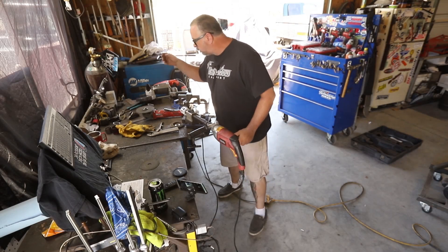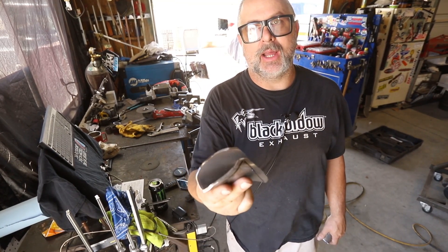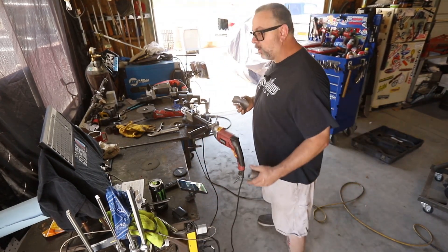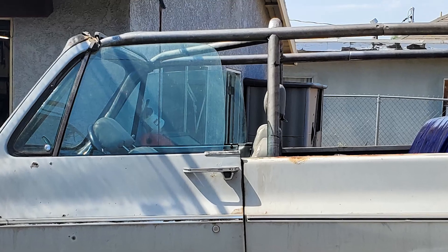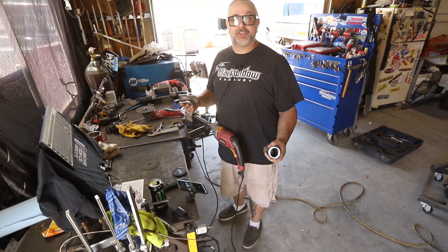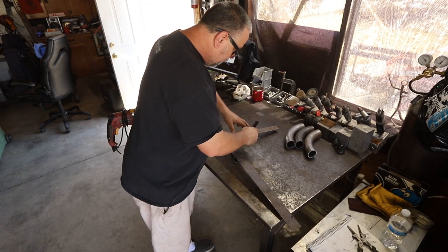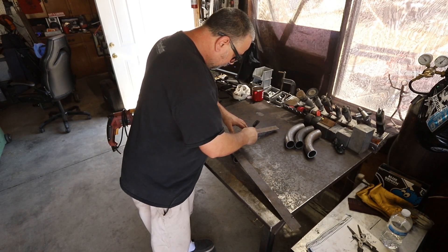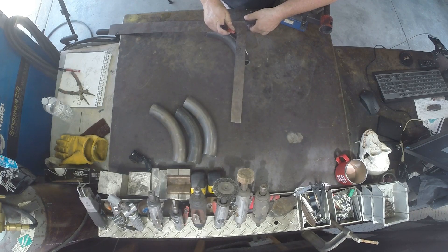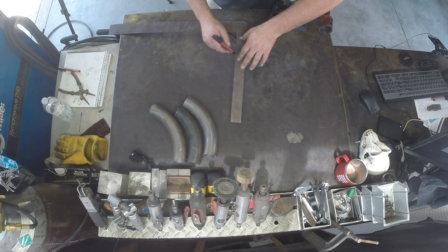I'm going to show you how to use the bandsaw to cut them and turn them into a gusset like this. This fills the area where you have a 90-degree tube going into one of your mains, and it's required by some sanctioning bodies. What's acceptable is usually a plate gusset of the same wall thickness as the tube you're using. We start by marking a square on the tube — I've already marked this one — and that gives you an idea of where to remove the material. You're left with a little piece of web that you cut out, then fit it into the corner nice and clean.